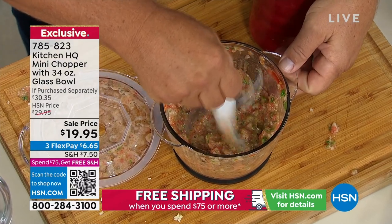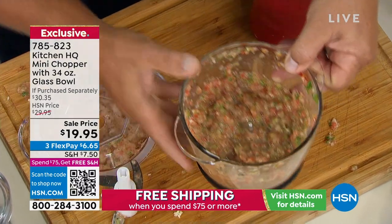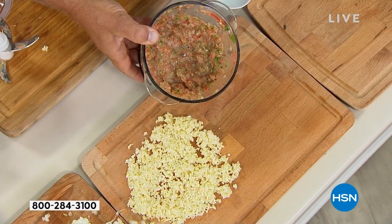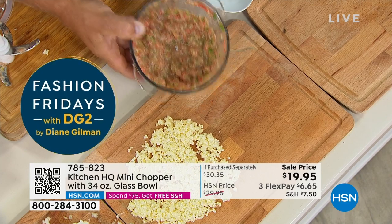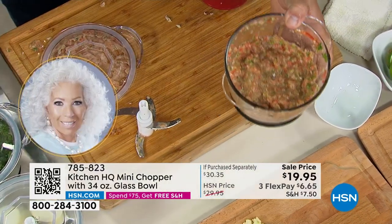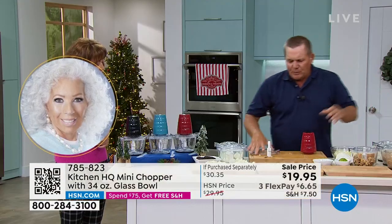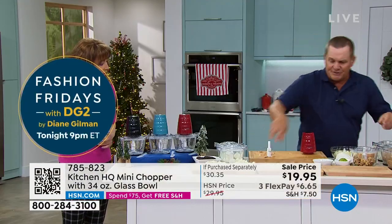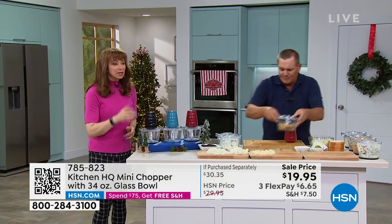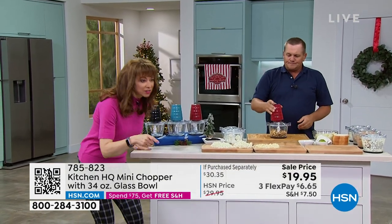Now, if you have friends over that you like, you take the blades out — or you can leave it right in the bowl. Serve that salsa right out of the bowl that you mixed it in. I mean, it's a beautiful glass bowl — dishwasher safe. And I'll tell you what, it's one of the best Kitchen HQ items I've used in a long time. They make the greatest items, and exclusive, John — the FlexPay of $6 and change.